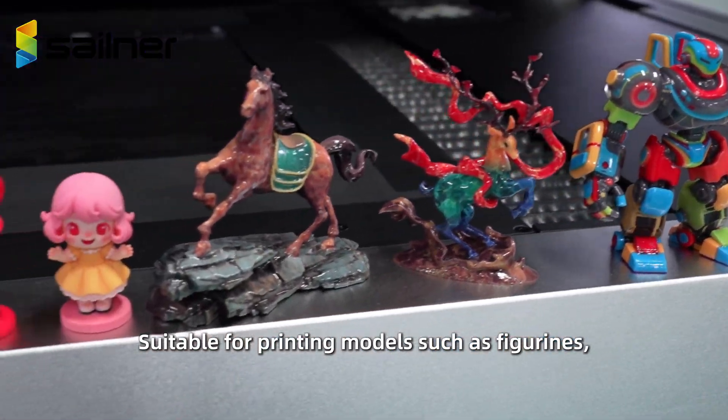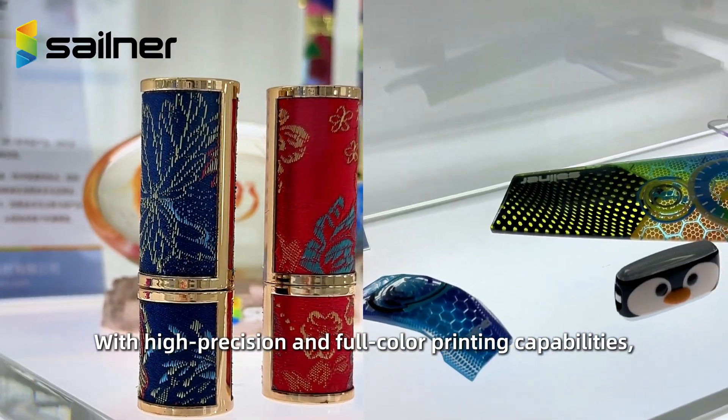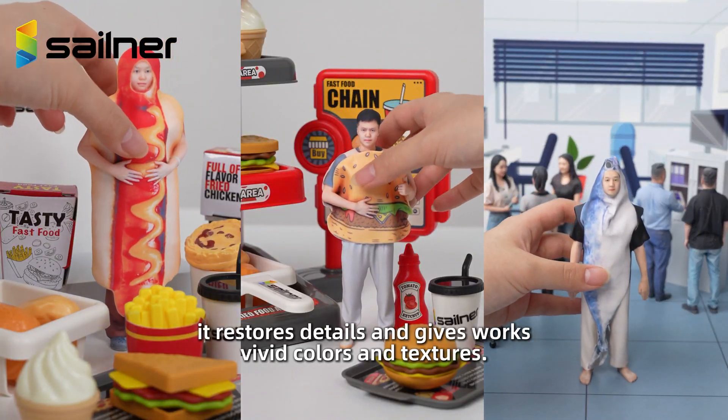Suitable for printing models such as figurines, pre-series products like keycaps, cultural relic replicas, and fabric printing. With high precision and full-color printing capabilities, it restores details and gives works vivid colors and textures.